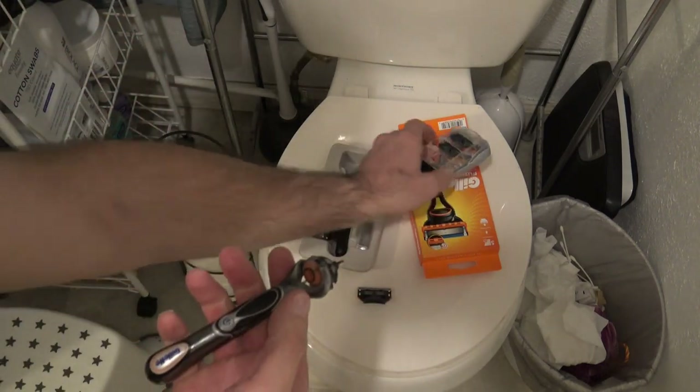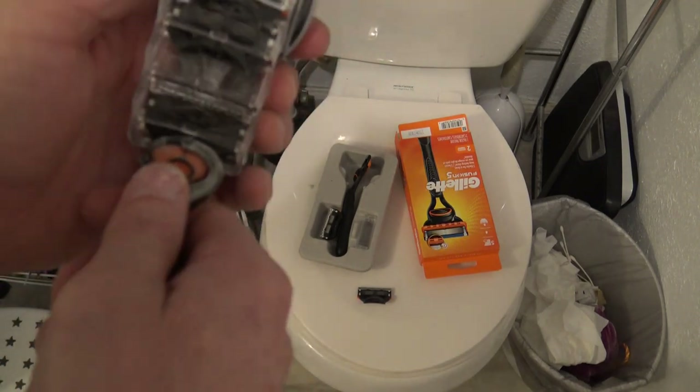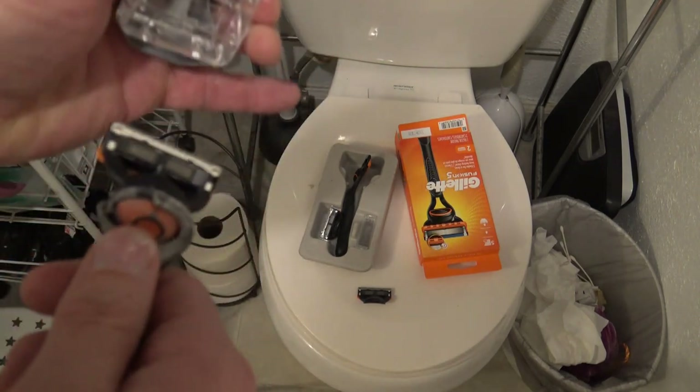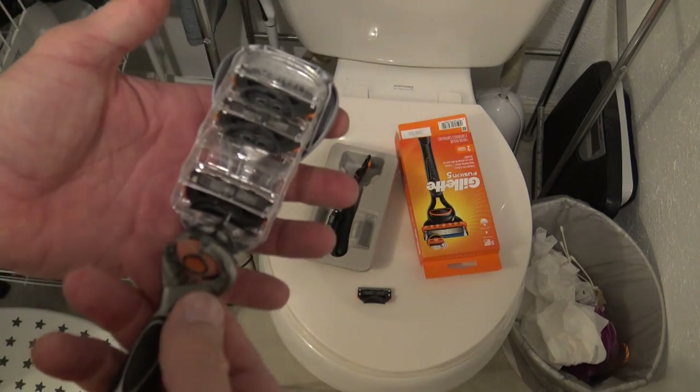This Gillette Fusion ProGlide power that I have is designed so you can just grab a new blade right out of your little razor rack, pop it right out. There you go — now you know how to change the blades on a Gillette handheld razor.